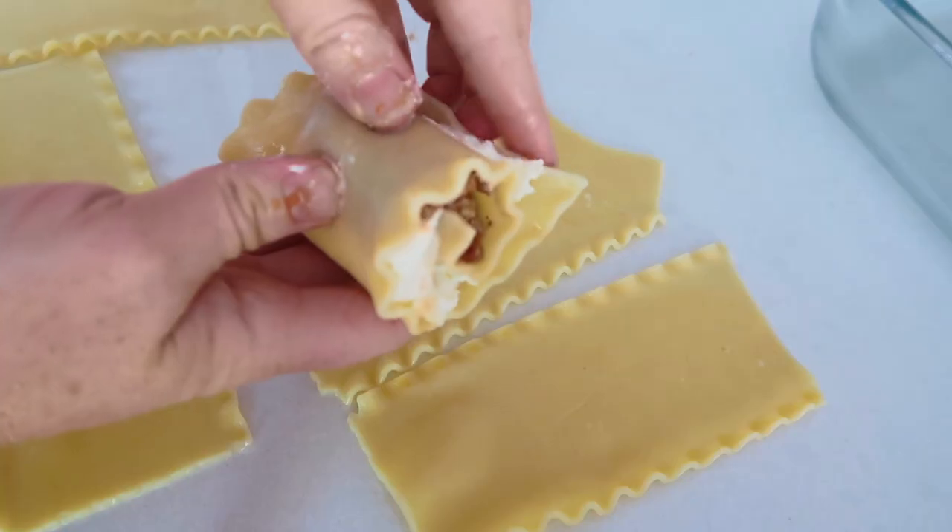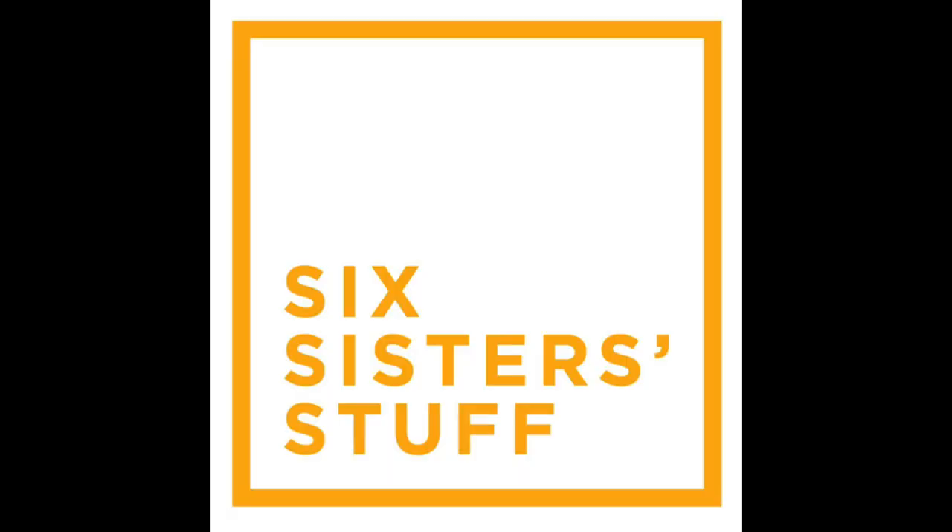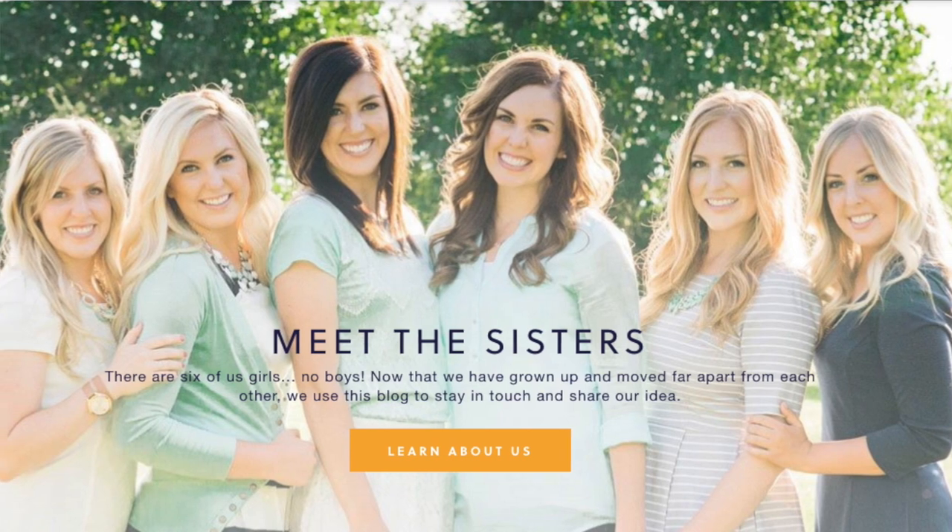Hey everyone, welcome back to Six Sister Stuff. I'm Kristen, sister number two from SixSisterStuff.com. Every single Monday I'm sharing a new Instant Pot recipe with you. So if you're a beginner, this is the perfect place to be. And even if you're a little more advanced, it gives you lots of ideas for recipes you can make in your Instant Pot.